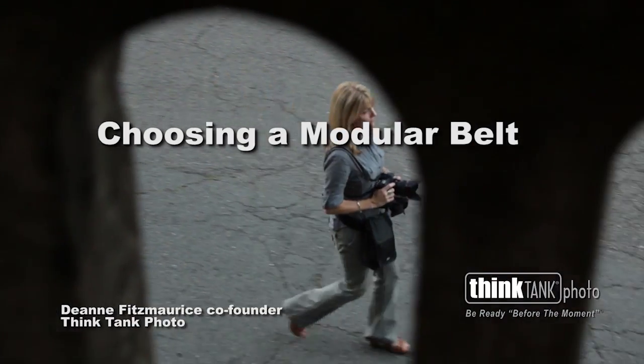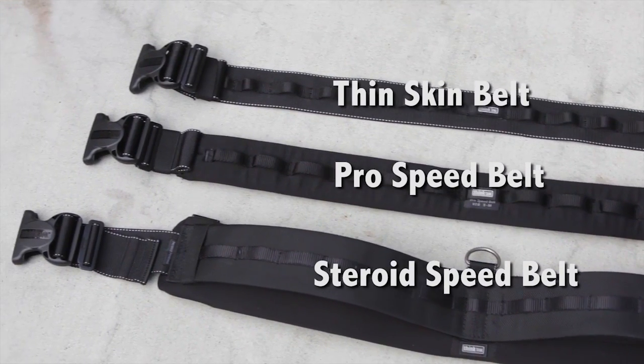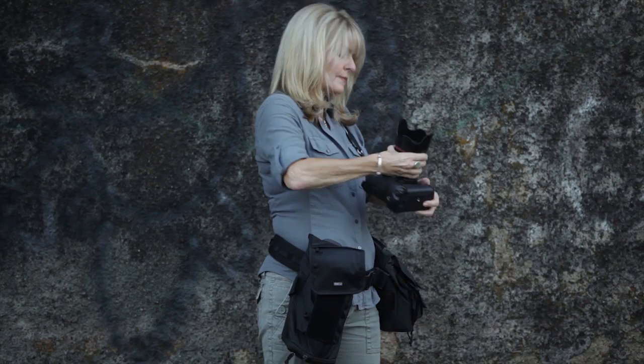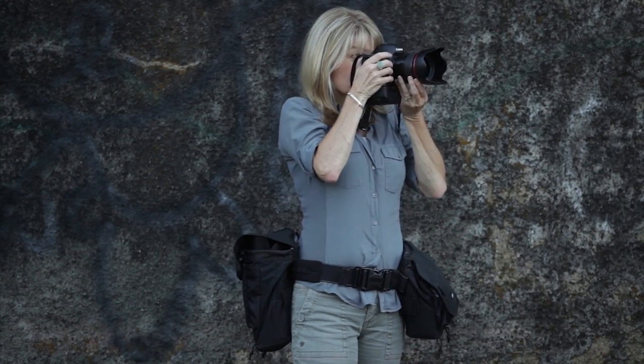The Think Tank Photo Modular Rotation System features three different belts to best match your shooting style. Each belt allows you to rotate or lock your modular components, giving you the flexibility to move your gear around or the stability to keep it in place.